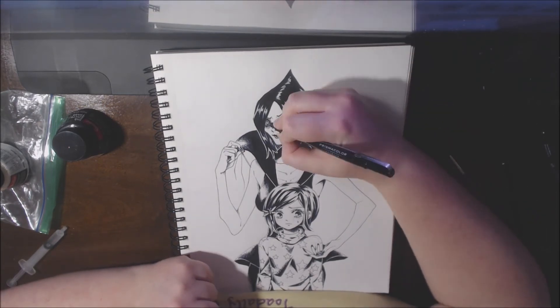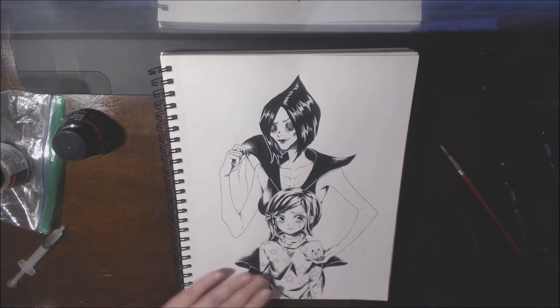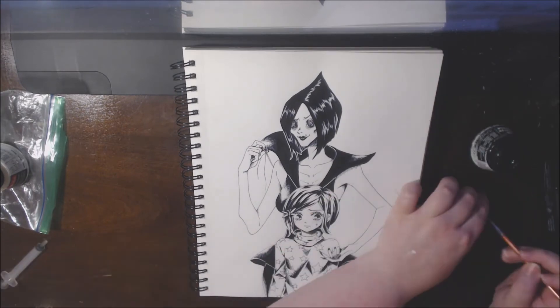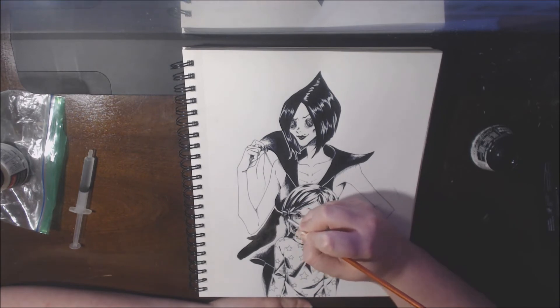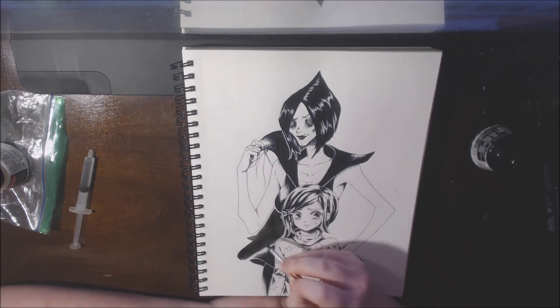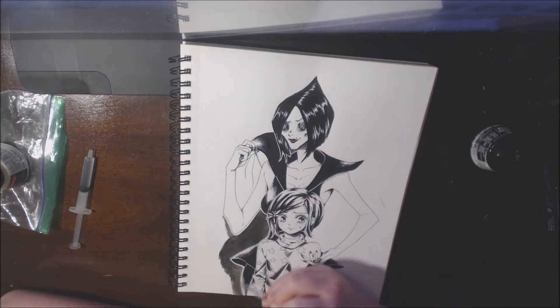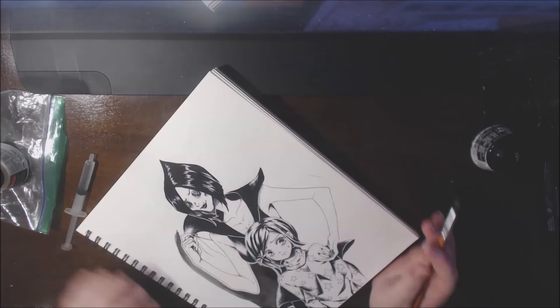I'll go in later with white ink and add the polka dots to Other Mother's dress. I really did enjoy drawing Other Mother because I like drawing these really thin and lanky kind of characters — they're just monster-y looking. It's such a huge contrast from Coraline because she's just a normal child, so it was a lot of fun drawing her proportions.